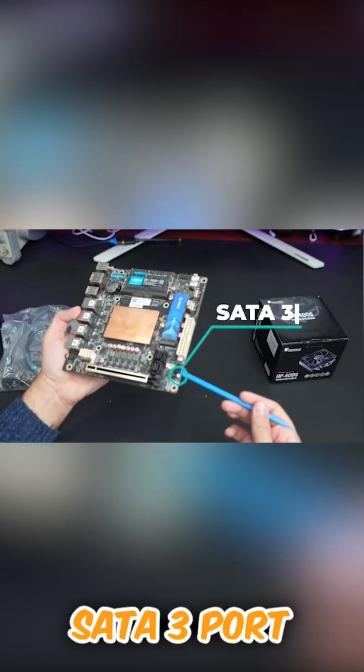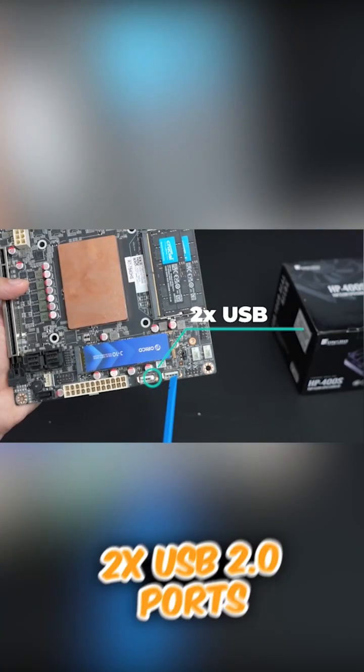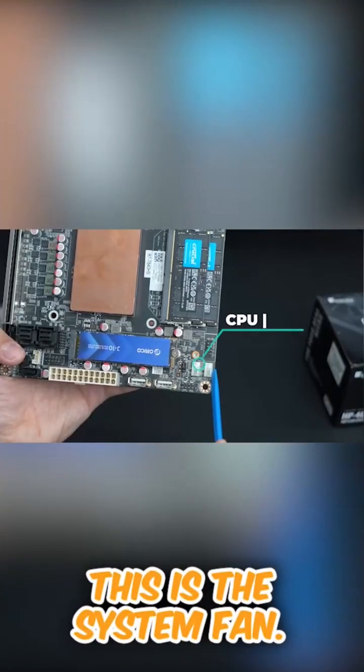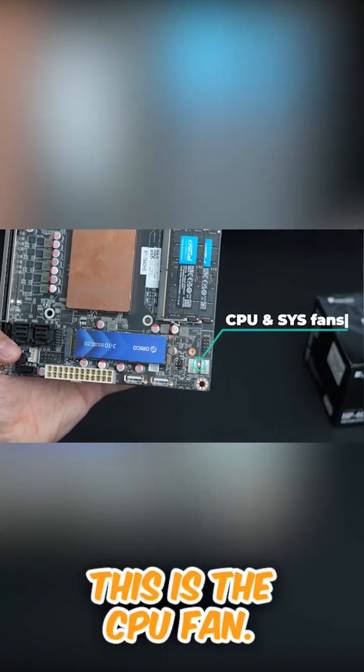One more SATA port, COM port, two USB 2.0. This is the front panel header, this is the system fan, and this is the CPU fan connector.